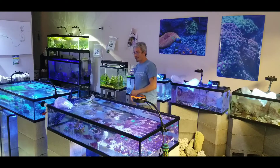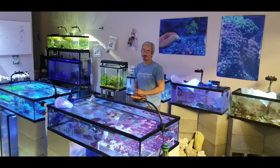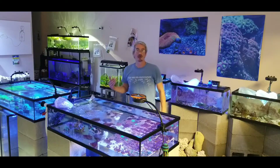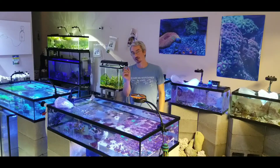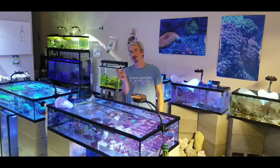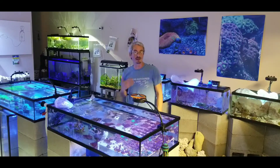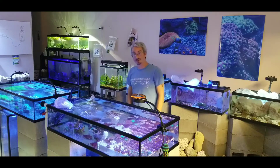I actually had a client who had a 280 gallon saltwater tank. And every time he put a clown fish in, literally this two inch long fish was terrorizing the entire tank and wouldn't let other stuff eat, and ultimately ended up stressing out the fish and killing them.